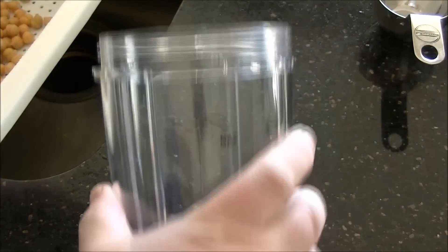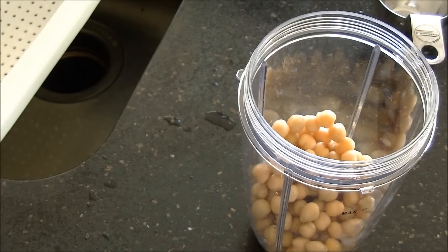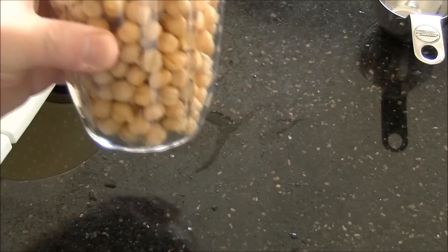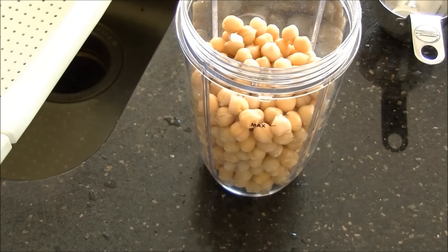Next I'm going to transfer them to the blender container. That's one can and it's looking like it's going to be two cups. Now if you are going to use this machine, as you will have read in the instructions, it's very important not to exceed the max line — it will wreck your machine. For this kind of stuff you have to pay attention to the directions.